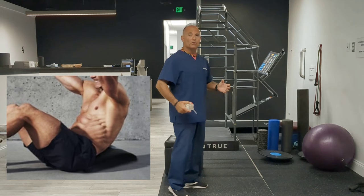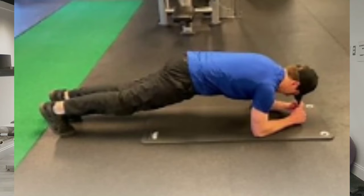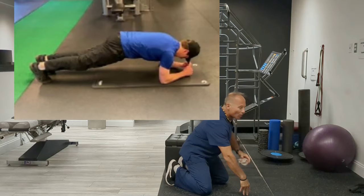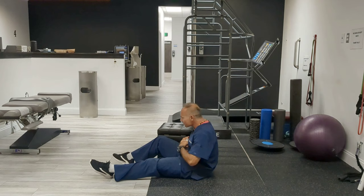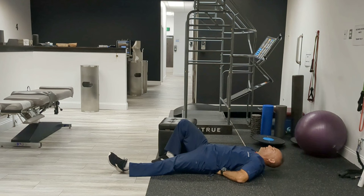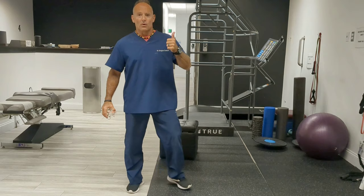The next exercise to avoid is the sit-up. We want to avoid flexion of the spine. Instead, we keep our spine neutral and brace. The stomach muscles go from your pelvis all the way up to the sternum and they flex the ribcage — we're not going to flex the ribcage, we keep it neutral. We're going to do planks. We can do a McGill Curl — very small range of motion, tight stomach. Put your hands in the small of your back to feel your spine and create tension in the stomach muscles.